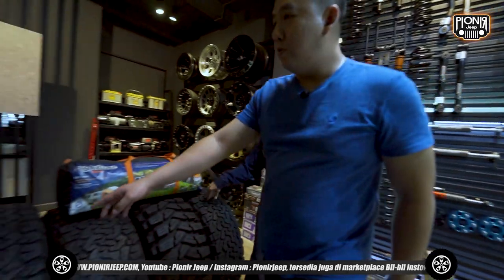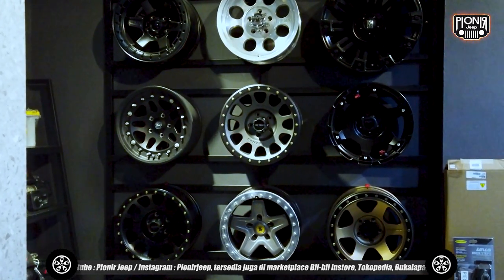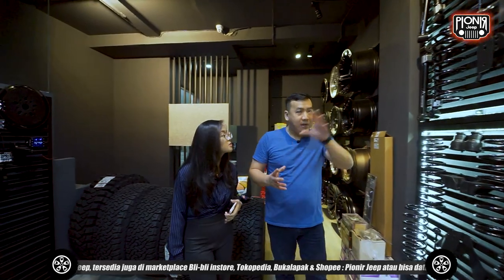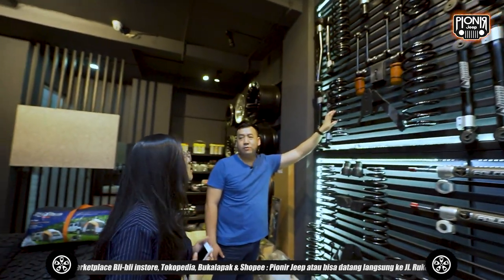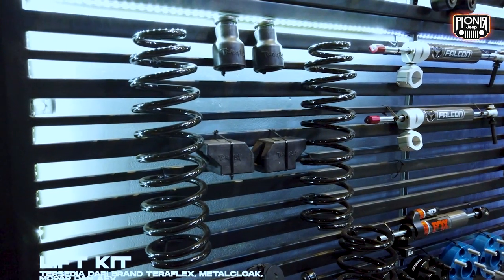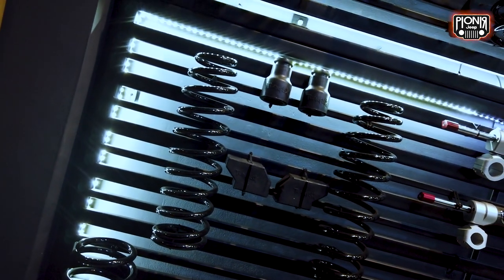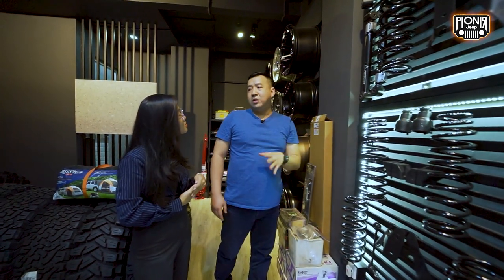Yang 40 paling gede? Ya, 40 yang paling gede ini. Setelah velak dan ban, ada pasangannya lagi yaitu lift kit — ini kaki-kakinya. Jadi itu yang basic-nya untuk Jeep. Dari lift kit sendiri ada banyak merek, ada banyak ukuran. Salah satunya contohnya ini dari Teraflex. Kebetulan kita juga sudah jadi dealer internasionalnya.